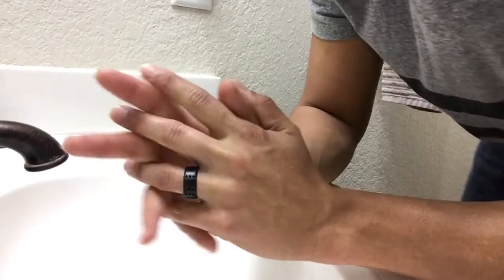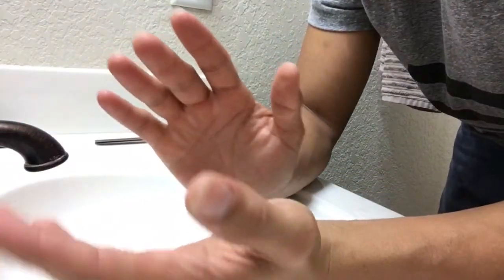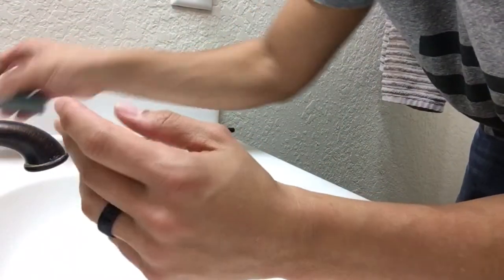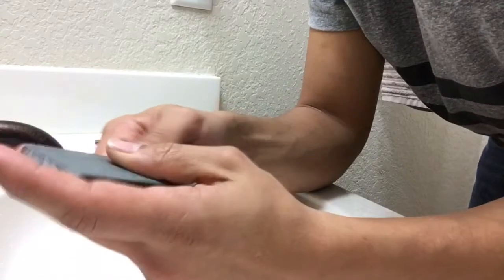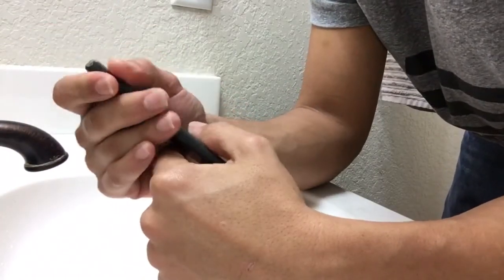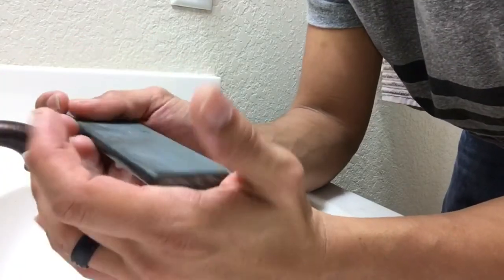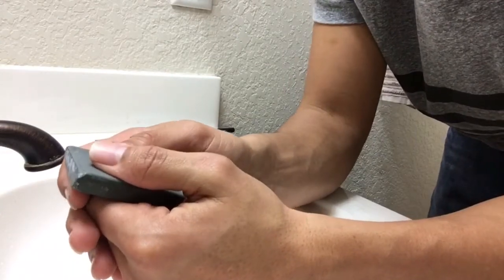Welcome everybody, welcome back. Today, as the title says, I'm going to be taking my last look at Charlie's Forest stone — this one has to go back to the owner. So I want to do another razor honing video on it, and this one I'm going to be using the same razor I used before.